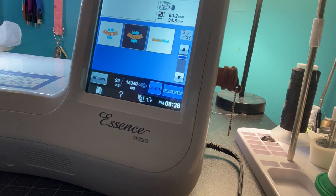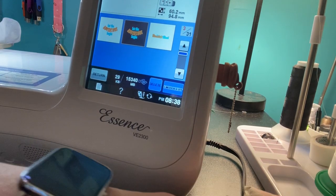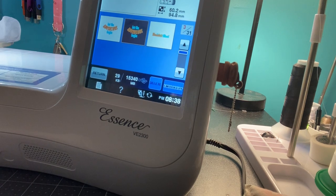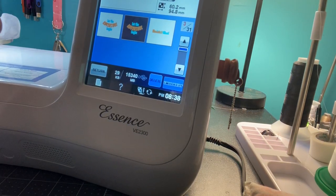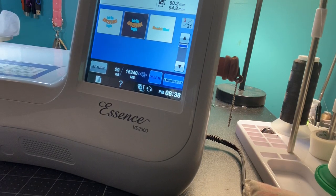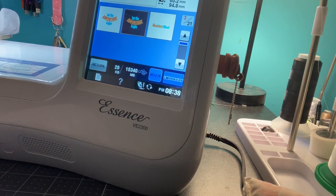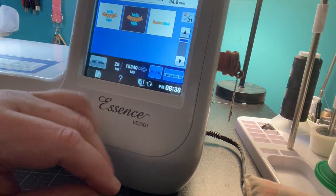They do a great job in their digitizing. When you need a good design, I'll put a link to anita good design dot com down below — they have tons of different embroidery designs.